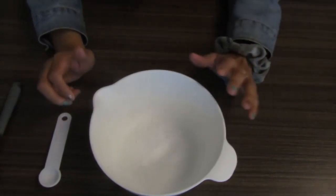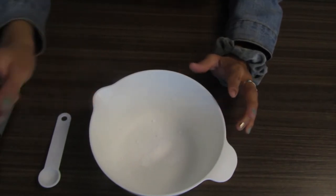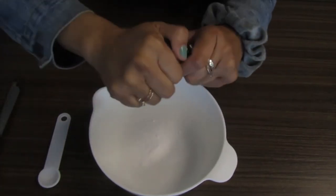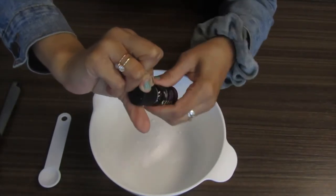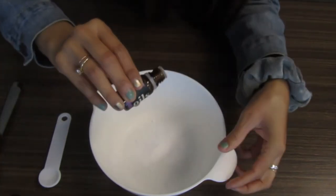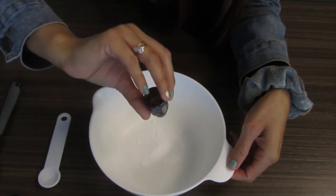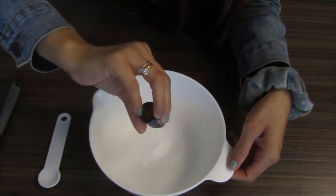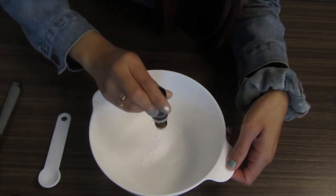We're going to make the spring air freshener. That one requires eight drops of lavender essential oil. So take your lavender essential oil and drop eight drops in there — counting out all eight drops.